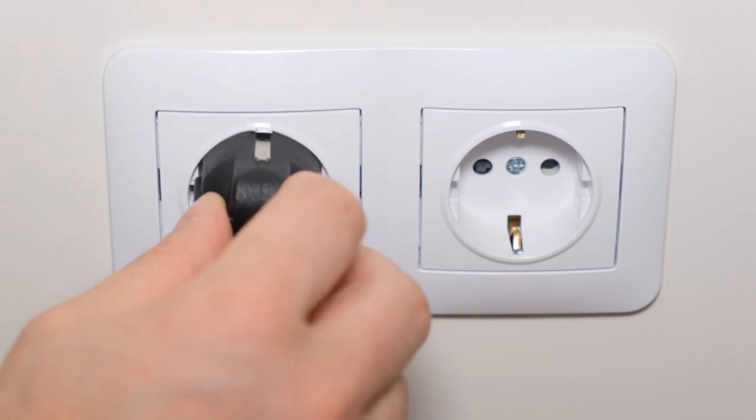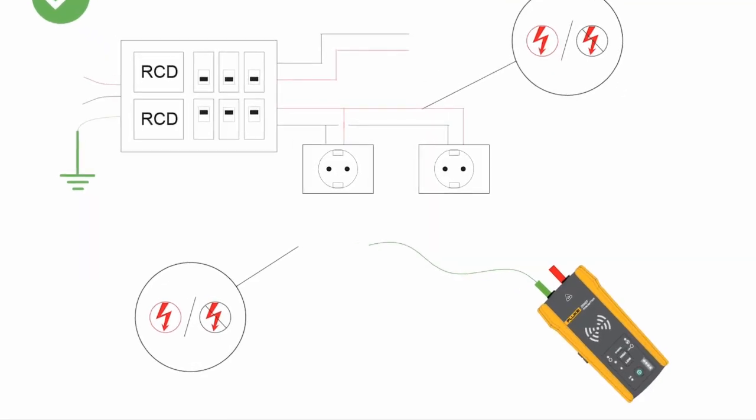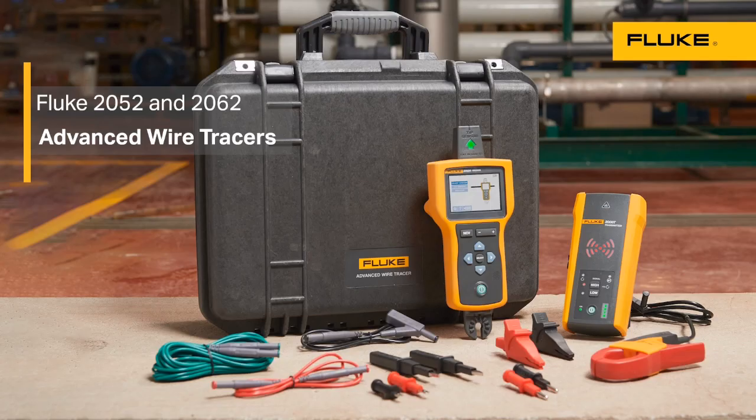If you missed this step, you could see inaccurate signals due to signal coupling. However, this process is different when working with RCD-protected outlets commonly found in Europe and other countries outside the U.S. In these cases, connect the green test lead alligator clip to a neutral wire on a different branch of the same circuit that is protected by the same RCD as the line or phase wire. For more information, head to fluke.com.